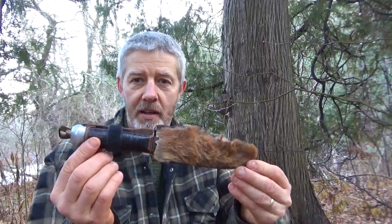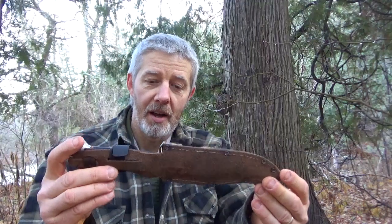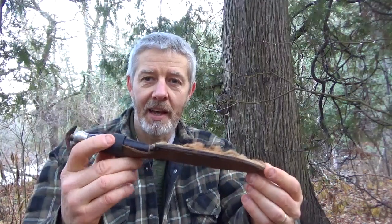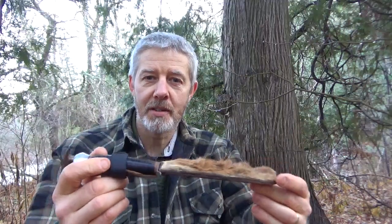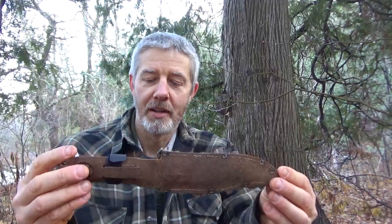This is an old knife. A really old knife. I actually got this knife when I was 8, 9, 10 years old — Cub Scout age, something like that. And I bought it for a dollar. One dollar. At a flea market. And it's actually been a really good knife.